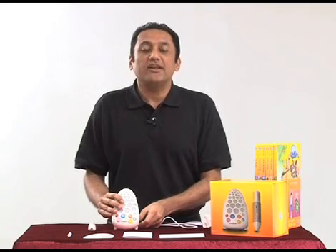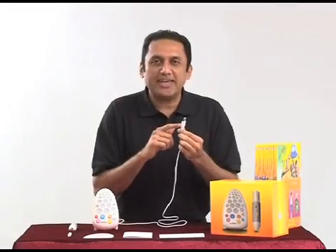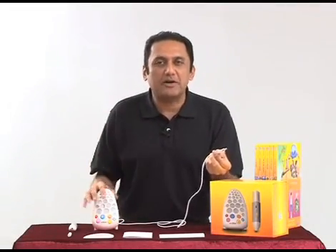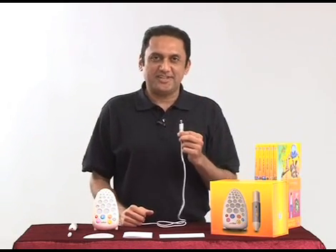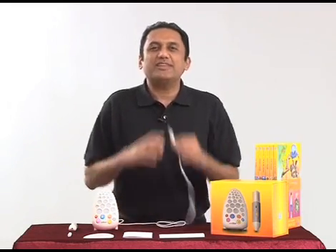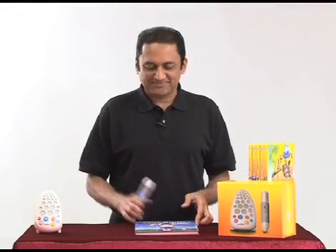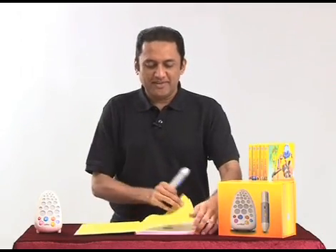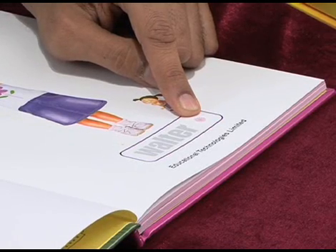The USB cable can also be connected to a computer to power Walter, but we don't recommend that because there's a risk that your child might move or delete one of the thousands of files on the SD card. Let's see how to use Walter with the books. Let's take book one. At the beginning of every book there's an activation code, and it's very important that you activate Walter every time you want to use it with a particular book.